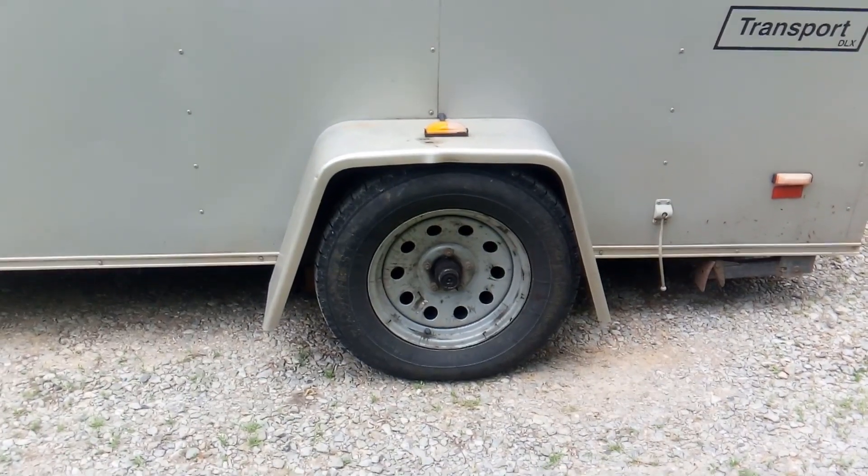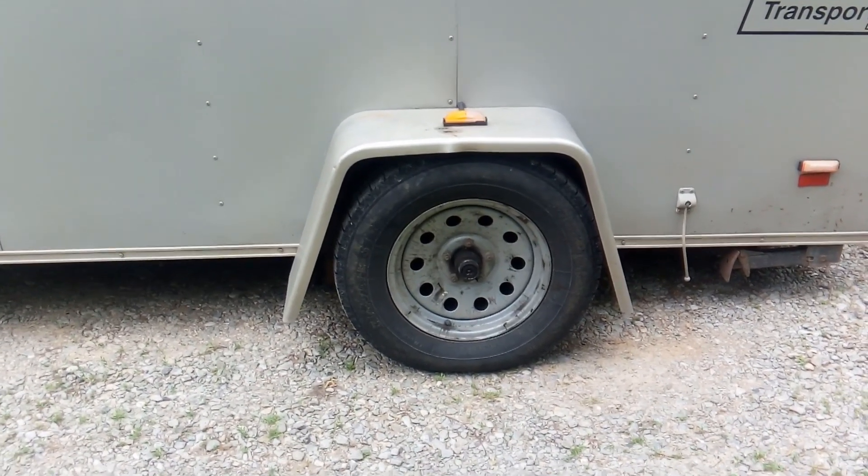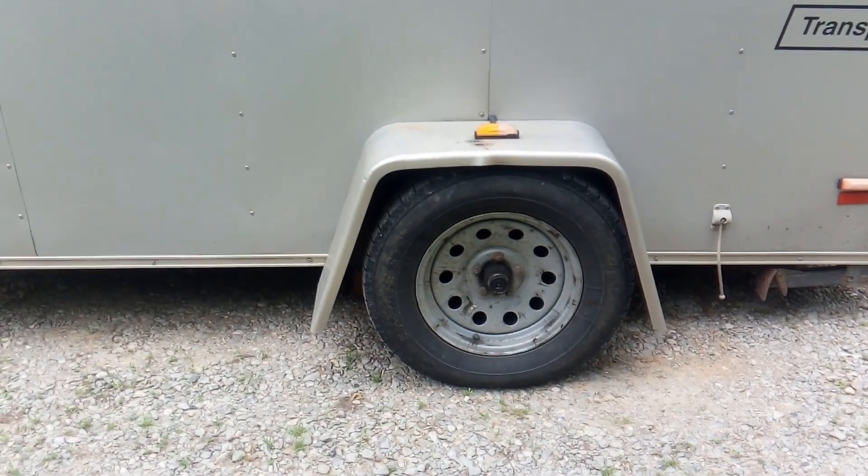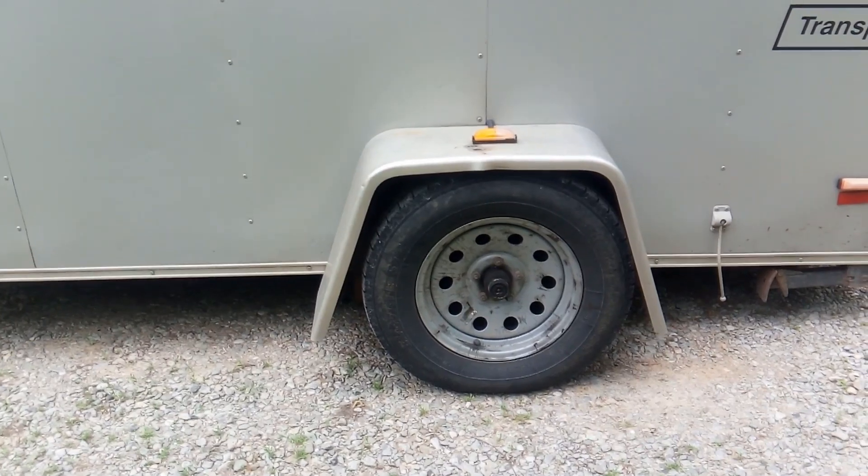Looks like it's getting a mobile home spring, like that one over there. I already did a video about this — just giving you an update that there went the other one. Trailer springs are horrible.